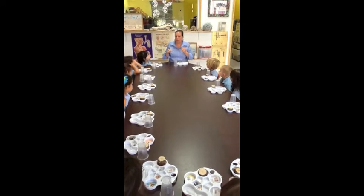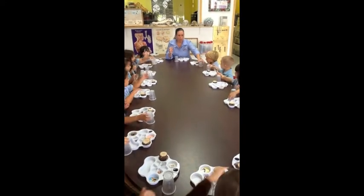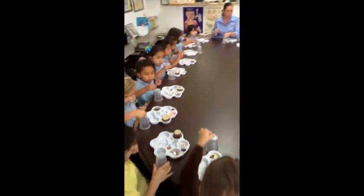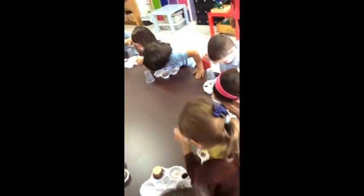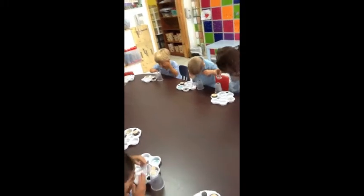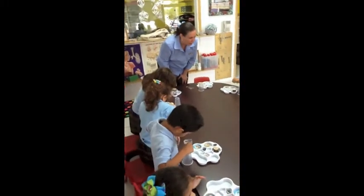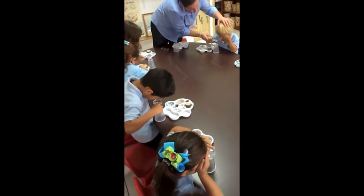Are you guys ready to try? Pick up your magnifier. Put your cup in front of you. Put your penny on top of your cup. And then go ahead and look. Cover one eye. Cover one eye. Look in your magnifier. Now, if you can't see, then you can stand up. If it's easier for you to stand up, you can. Cover one eye and look in the other eye with the magnifier. It looks bigger, right? It looks bigger.